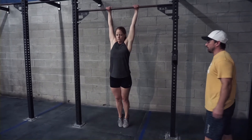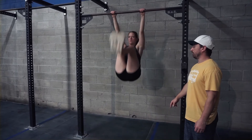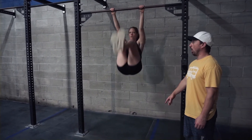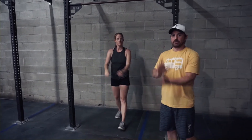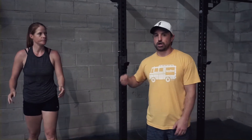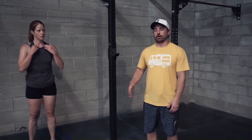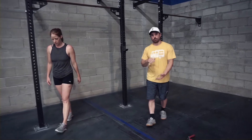We're going to do a speedier version of the toes-to-bar with a nice bent-knee flick — not so concerned about staying long and strong here. We're trying to get the cycle time up by bending and flicking and coming back down. That looks a lot different than when you have a lot of reps. If eight is a lot for you though, go back to that long, strong beat swing, keeping your legs straight throughout the movement.